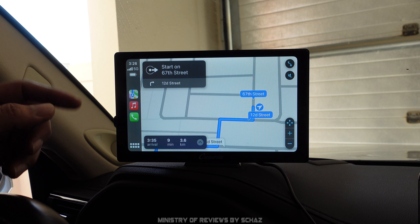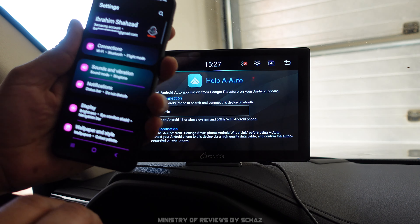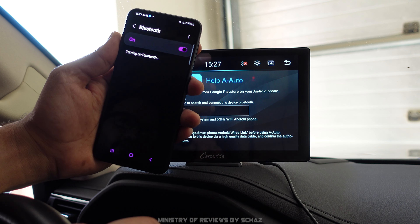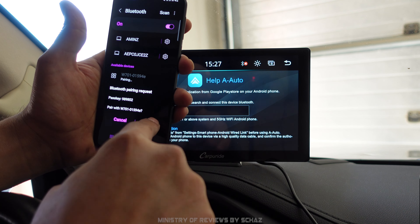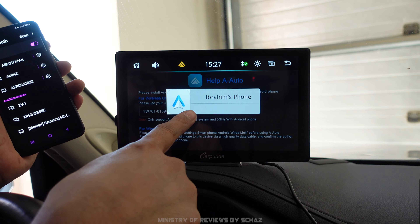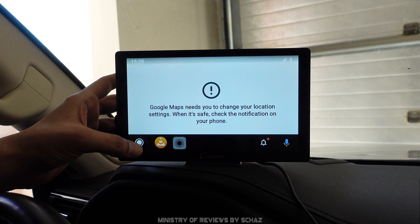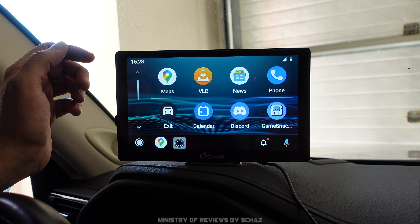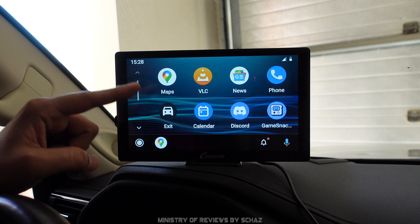Now let's test the wireless Android Auto. The steps are exactly the same: open Bluetooth settings on the Samsung mobile, find the W701 device, pair it, and in a few seconds the Android Auto homepage appears on screen. All compatible Android Auto applications appear on the screen. I don't have mobile internet connected right now, so I can't test maps, but the connection works. Click the exit button to return to the home screen.